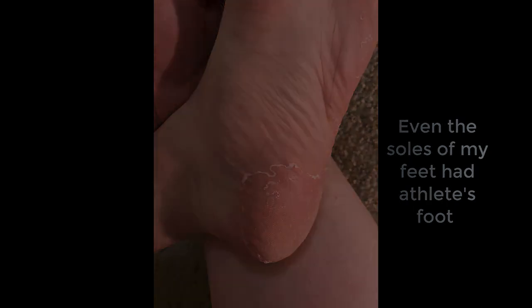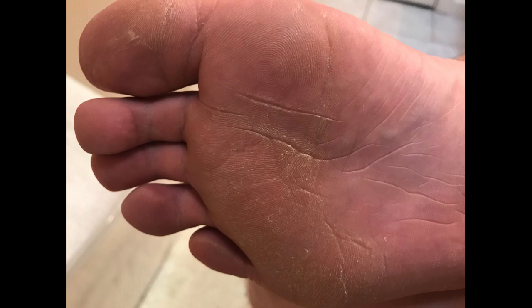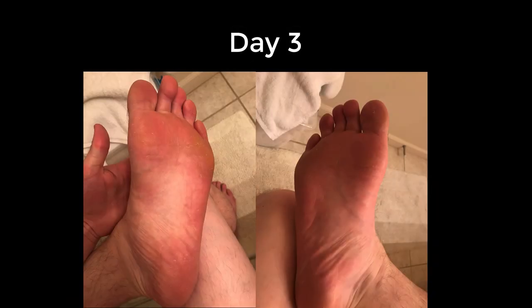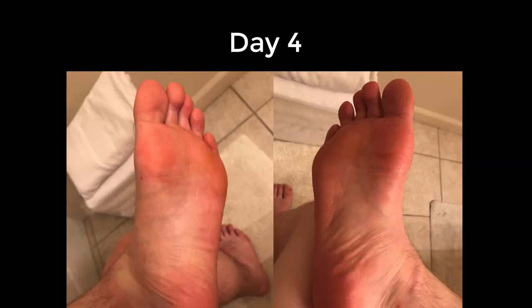What I did prior to applying Ultraman Ultra was a foot soak — I'll have a link to that in the description. It's an antifungal foot soak with tea tree oil and a bunch of other good stuff. Before I started this seven-day journey, I soaked my feet and scrubbed them with a pumice stone, which really helped.